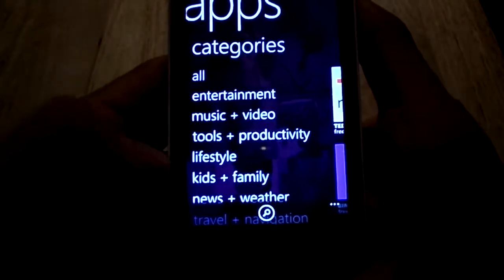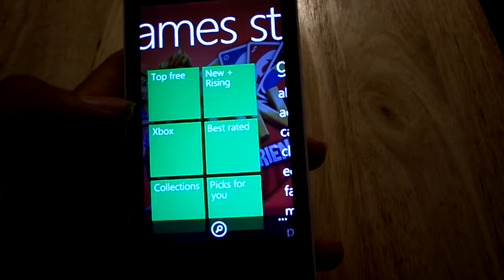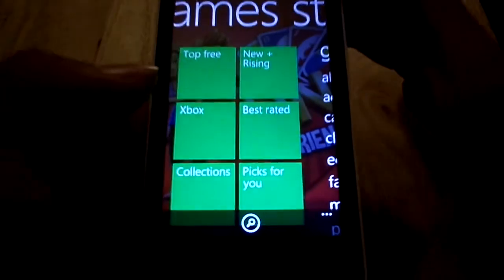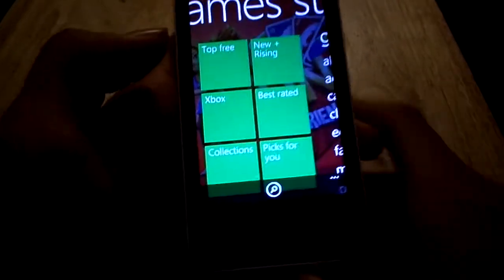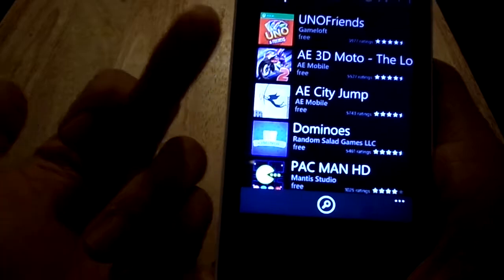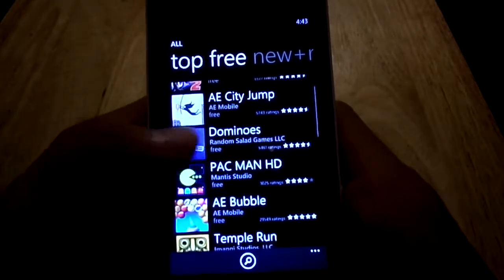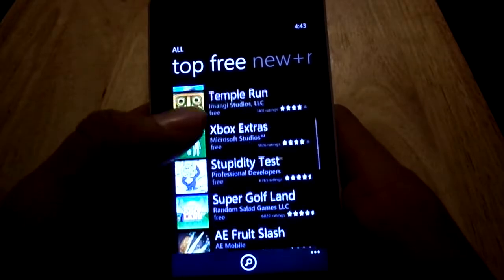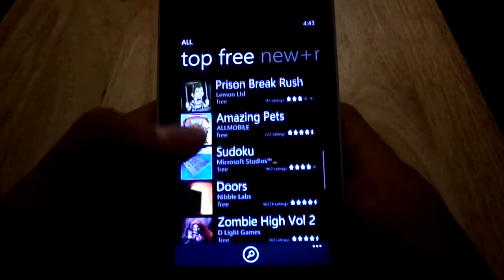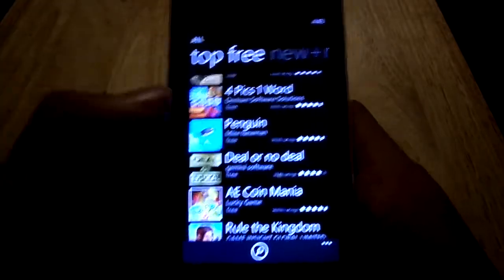For games, you can actually link up with your Xbox Live account, which I thought was pretty cool — this phone is compatible with Xbox Smart Glass. Let's go to their games and go to top three. On iOS and Android you'd usually see Angry Birds or Temple Run or Candy Crush, but the first thing on this list is Uno with Friends. I did try Temple Run — Temple Run 1 does work, but they don't even have Temple Run 2. If you want Angry Birds, that's actually a paid app. I just didn't like the lack of apps and games.